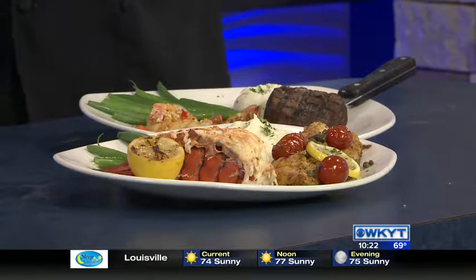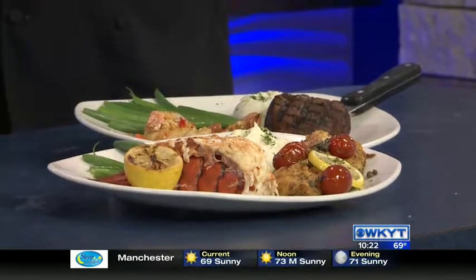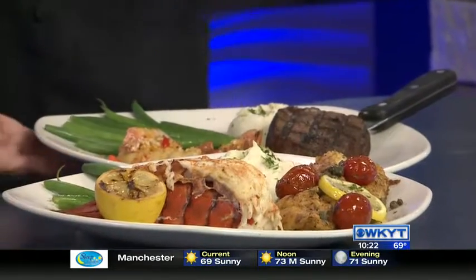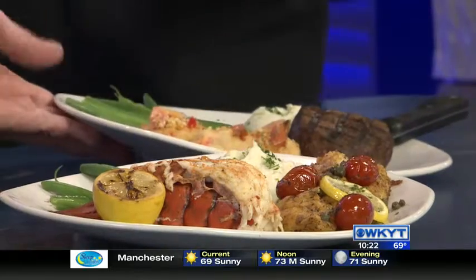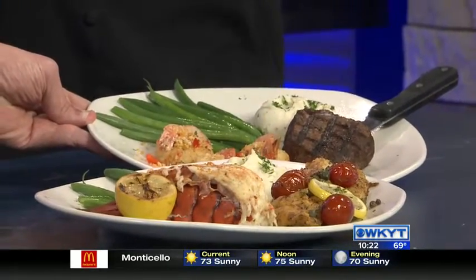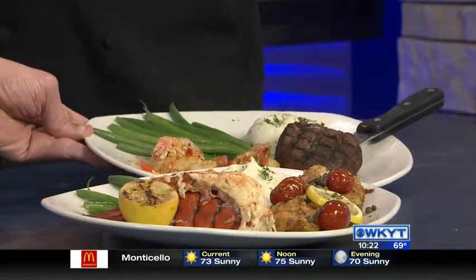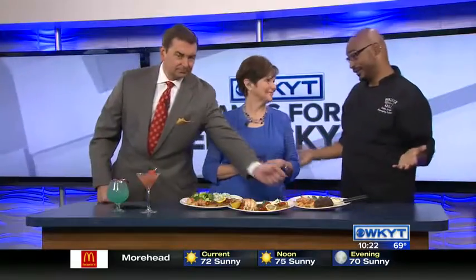And this dish — my favorite — we have the traditional surf and turf. We have the fillet, and then we paired that with our stuffed shrimp as well, so it's a nice paired dish. Of course, it's however you like your steak — I like mine medium, but some people prefer different. Really, really good and tasty.